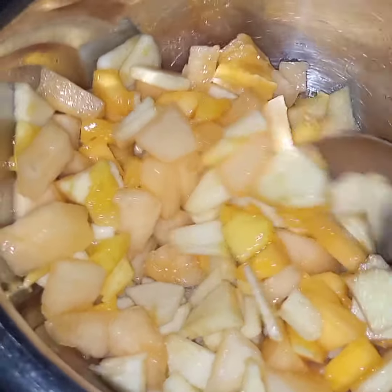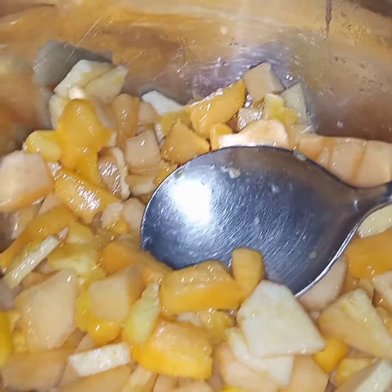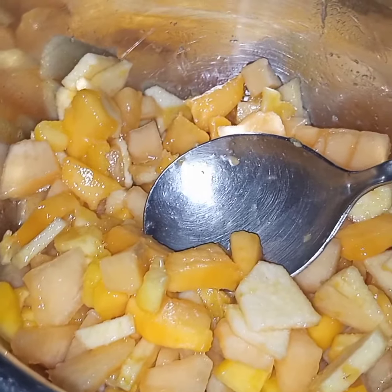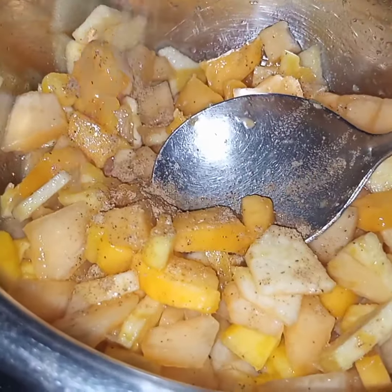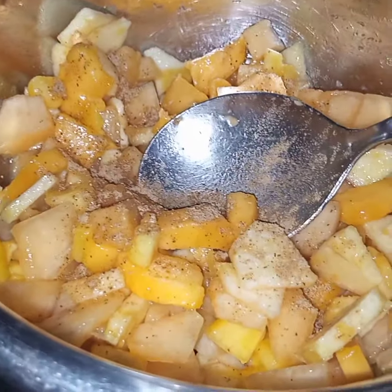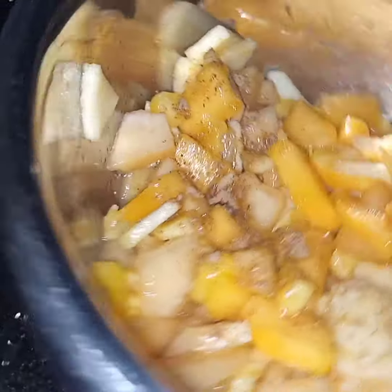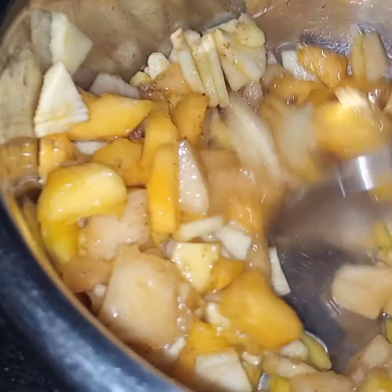Now here I have added all the fruits in the bowl, then lemon and chaat masala. I am using half teaspoon — if you want more you can add more chaat masala. Mix it and this is done.